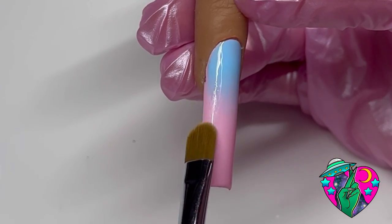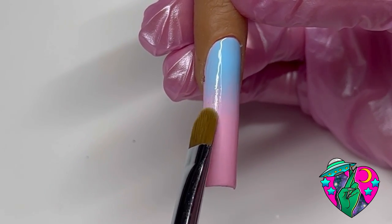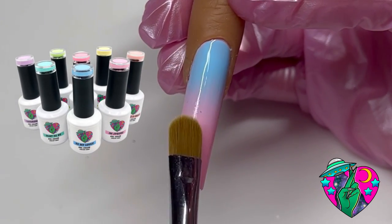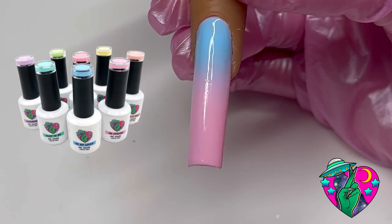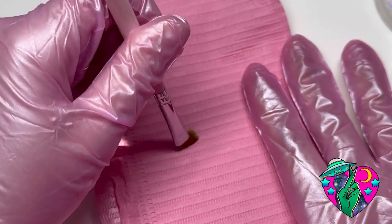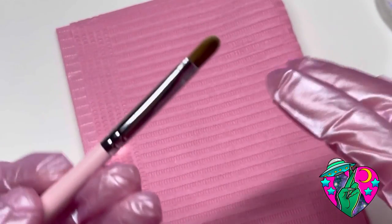I do want to note that some colors are super hard to ombre — you need pigmented, thicker gels. Waterier gels are way too hard to ombre and some colors just don't work together. Now I'm gonna cure that in the lamp and just wipe my brush on a paper towel, and we're gonna do that same exact thing one more time.